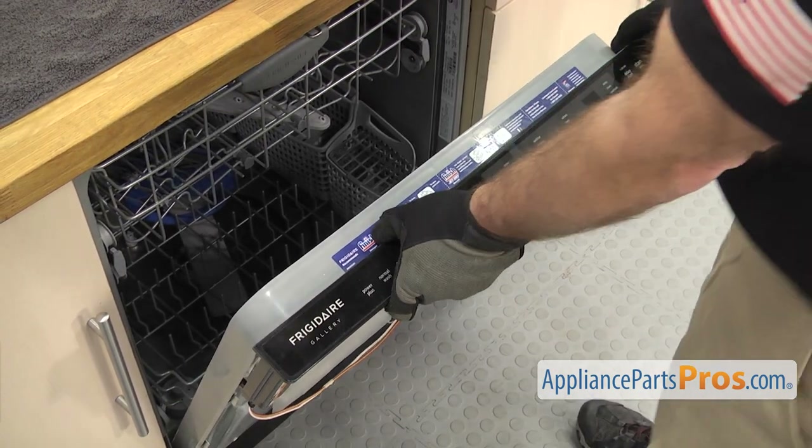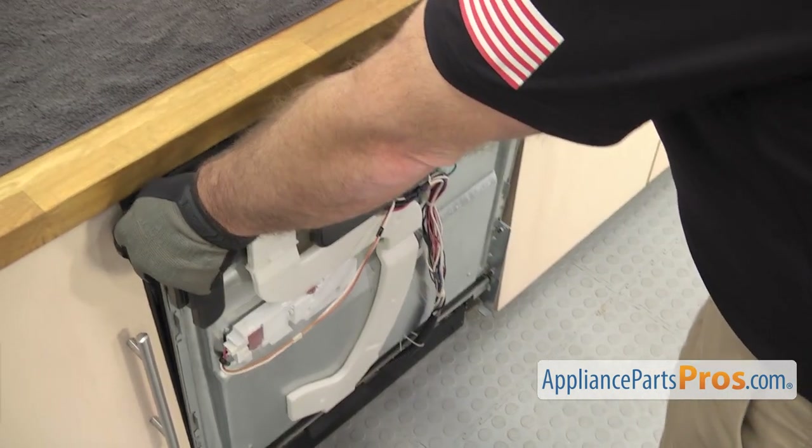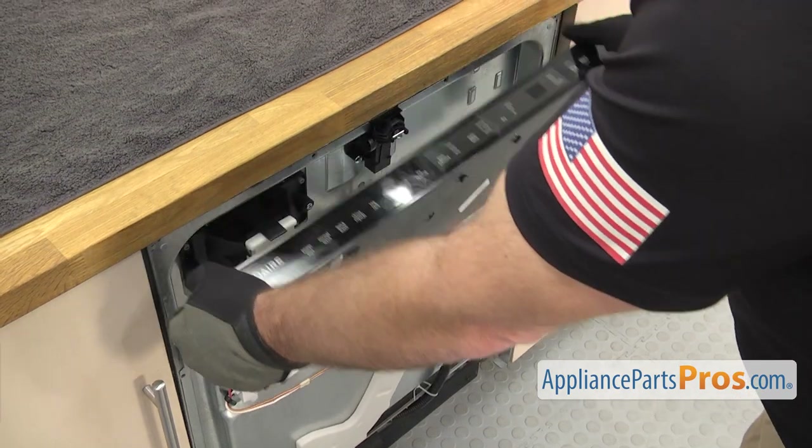Once you have the last screw out, you can let the door go closed and then let the control panel drop down.